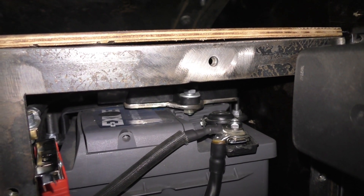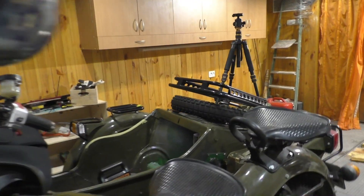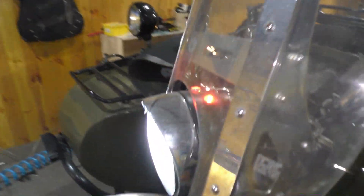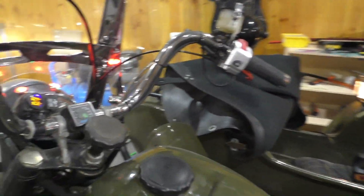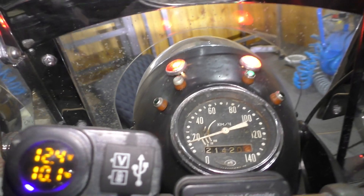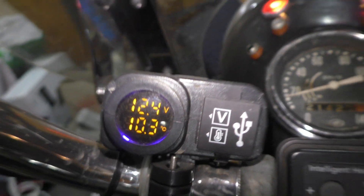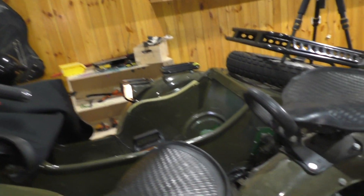Somehow the motorcycle is still working. I don't have voltage at the charging port, so I cannot charge from external power. But we have lights, we have everything — I can even start the motorcycle. I have 12 volts here, so I think it's still working, but I need to fix it because I cannot charge the battery from external power.